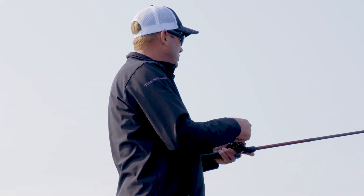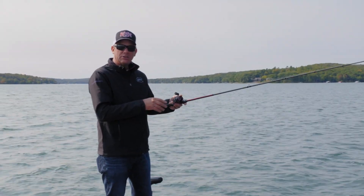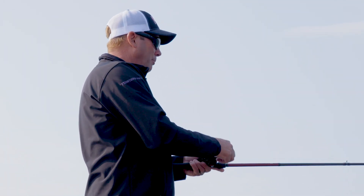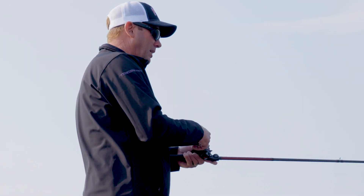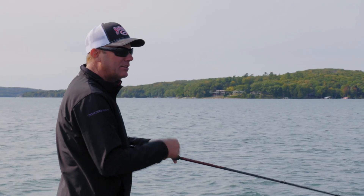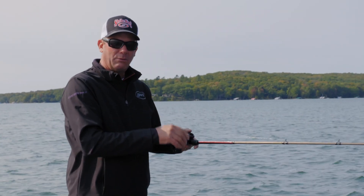It fishes and feels like a much shorter, lighter rod, and I use it for a lot of different things. If you're going to throw a football head jig or a carolina rig, I throw a big spinner bait with this — slow roll big spinner bait. I throw swim baits with it, swim jigs in the grass, and you can rig it with braid.